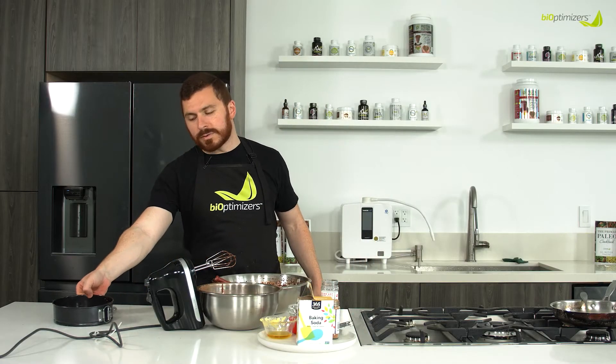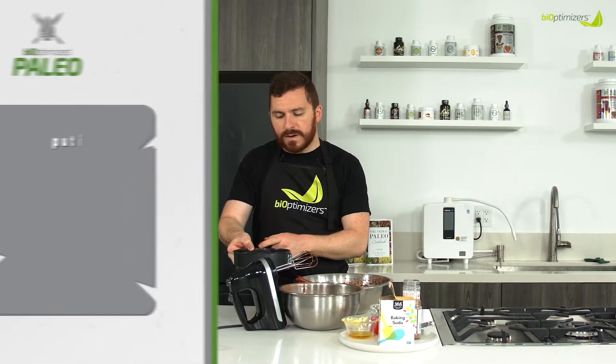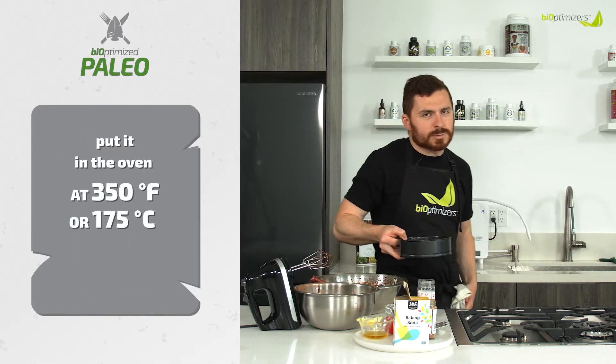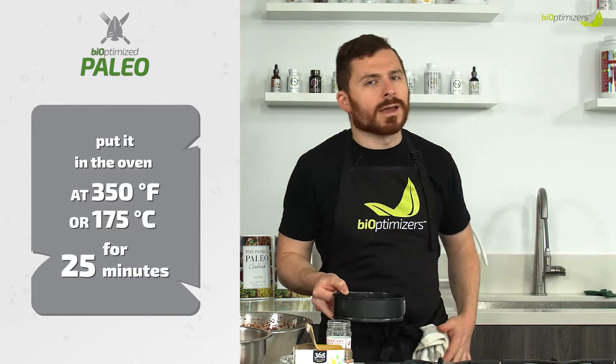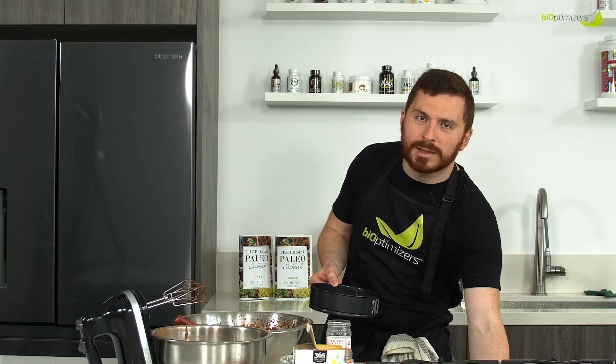It's going to go in the oven at 350 degrees, about 25 minutes. Check on it at 20, and be a little concerned if it's not done by 30. Just keep your eye on it — it should be good. We'll see you back here very shortly.